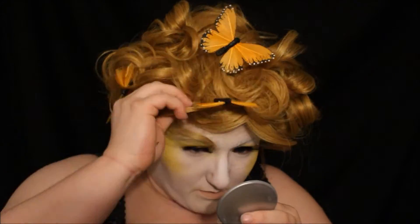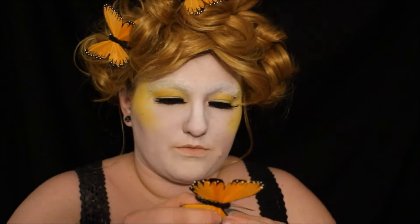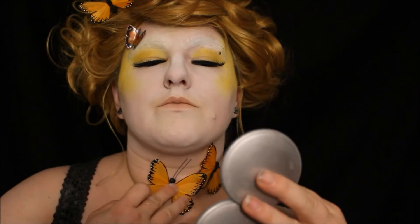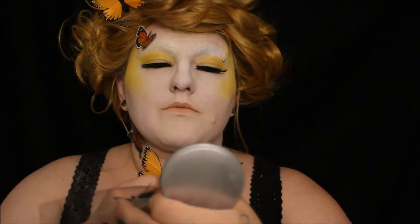I started sticking some craft butterflies in — some of them have wires in them so they're sticking right into the wig. I bought 3D butterfly stickers at the craft store as well and stuck one right above my eyebrow, and then the rest of them on my neck, which made it very hard to move my neck. I had a couple of butterflies left over that didn't have wires and stuck those there as well with a little bit of eyelash glue.